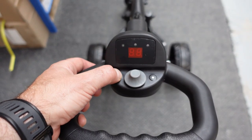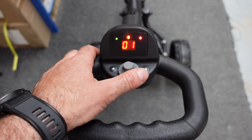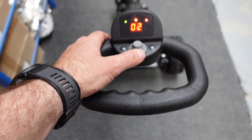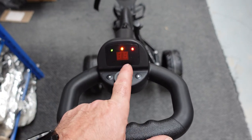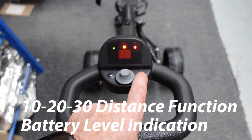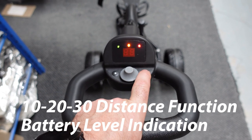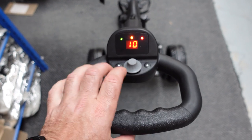You start the trolley by holding the left button. It fires up and you can then control the speed of the trolley using the potentiometer dial. The trolley can be brought to a paused position using the left button, and the flashing lights will indicate paused. On the right-hand side, you've got a 10, 20, 30 metre distance function.